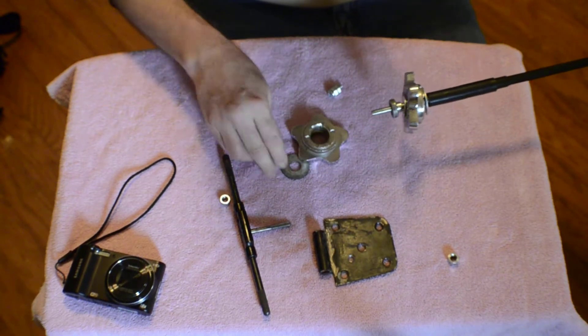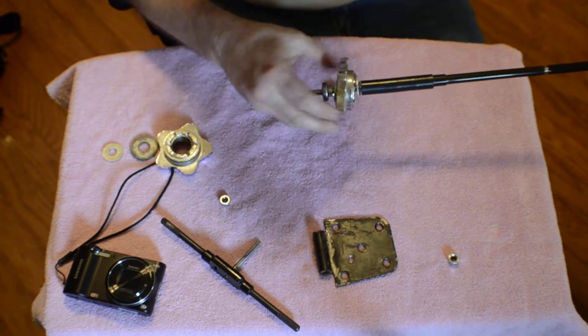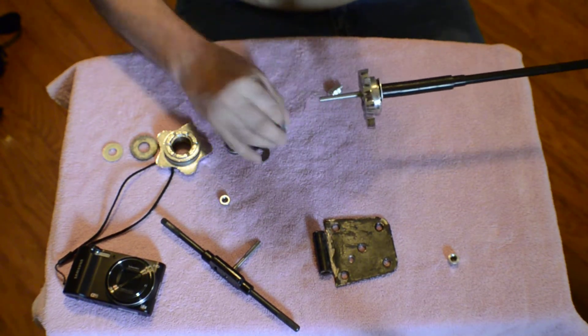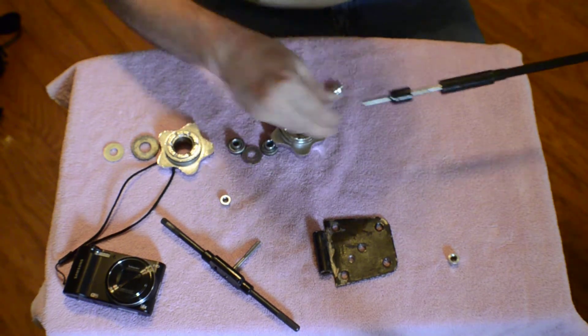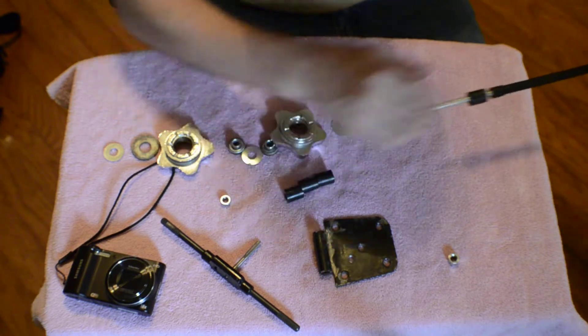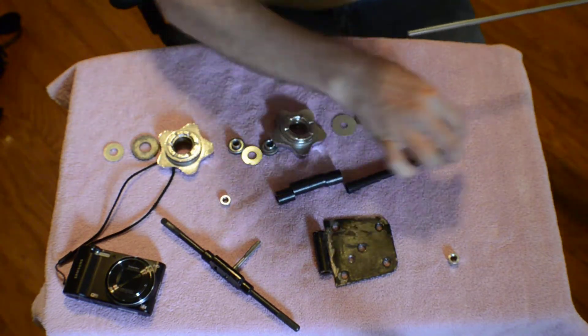I'll try to put these in sequence the way that I had taken them off. This is a little bearing from a skate — I was thinking about using the bearing like some of the people were doing for the gimbal. And these are just little plastic inserts.